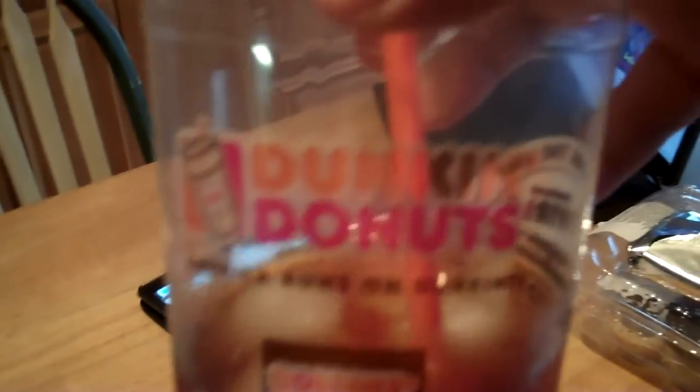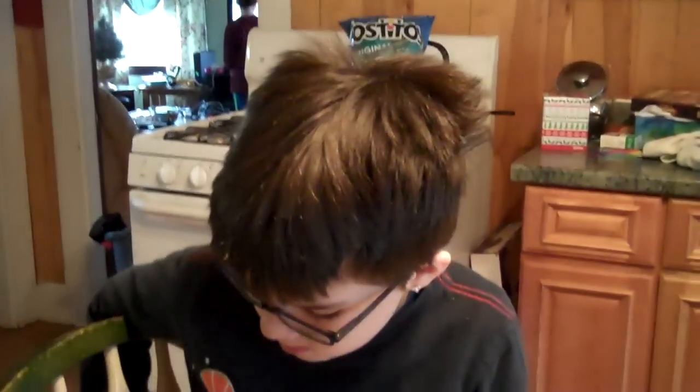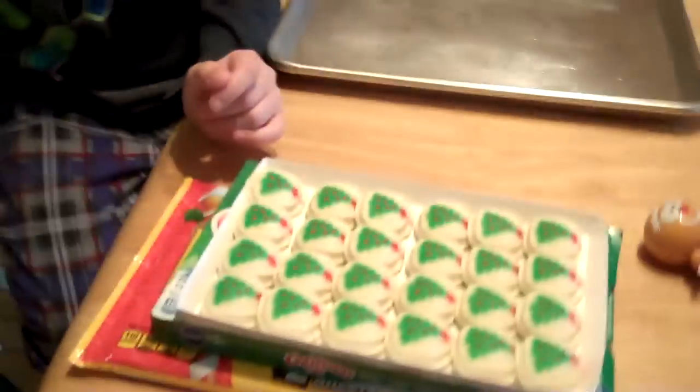This is my homemade Dunkin' Donuts — for those of you who don't watch all our videos, I actually made this iced tea but I put it in a Dunkin' Donuts cup because it just makes me feel like it's Dunkin' Donuts. It's one of my weird things that I like to do. All right, let's get moving!